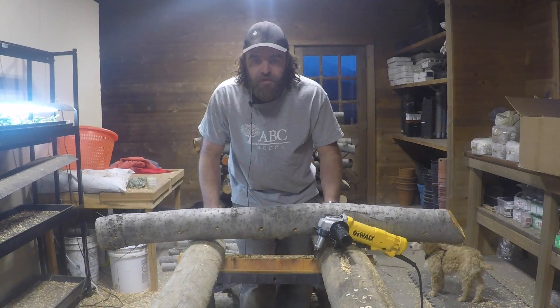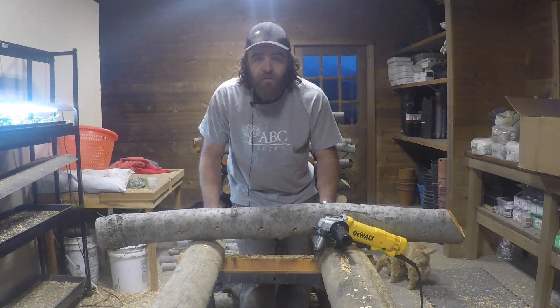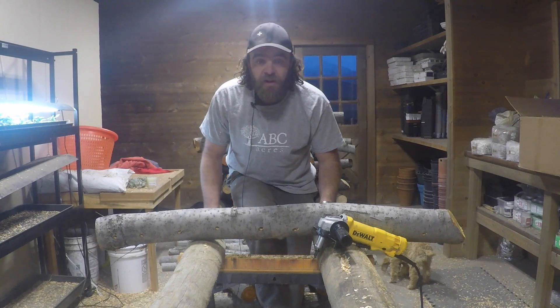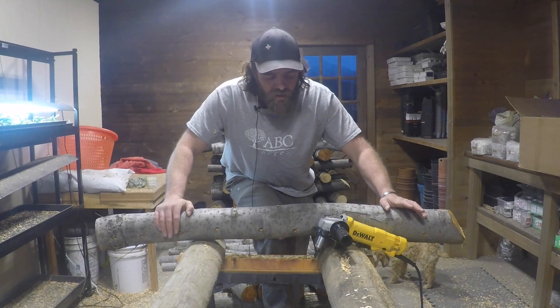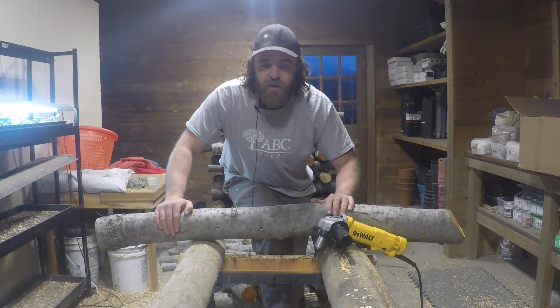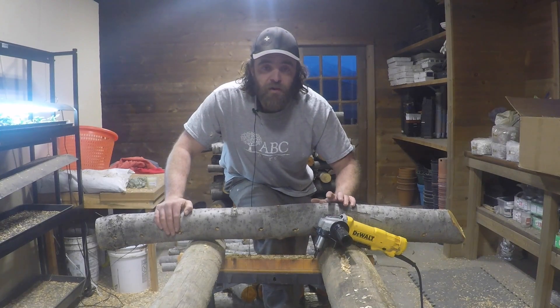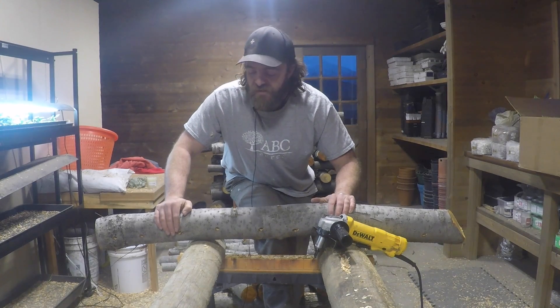Hi, I'm Matt Sargent with ABC Acres. What you just saw is our full production and assembly line for our mushroom logs. I'm going to break it down step by step, but to start at the beginning, you can grow a variety of mushrooms on logs. The benefit of logs over growing in buckets, which is another method I've shown, is the logs last longer and you're going to get more fruitings out of them.